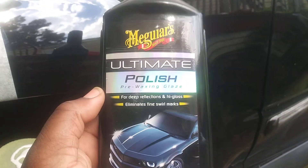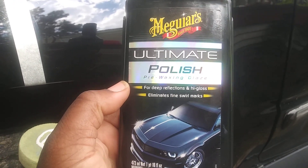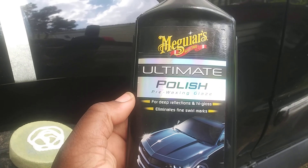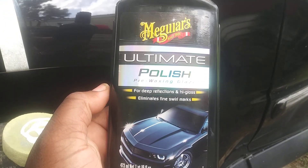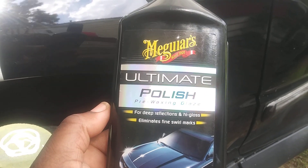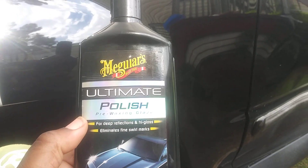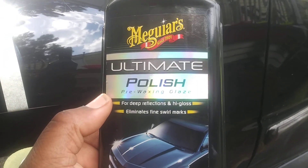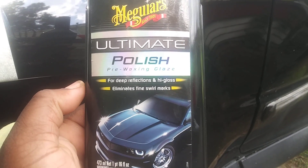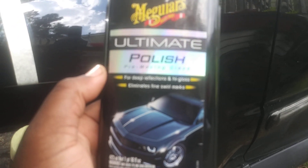Since my black paint has pretty much been taken care of by me, I don't need compound — I just need a little polishing. I want to share this with you guys because this paint is so old. It's gonna have some scratches, and black paint is gonna have some flaws. It won't be 100% because it's a 19-year-old vehicle.